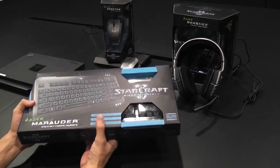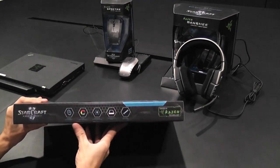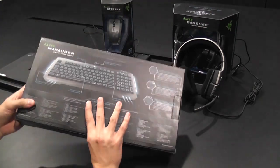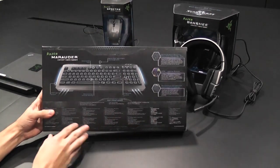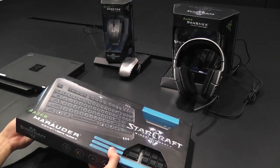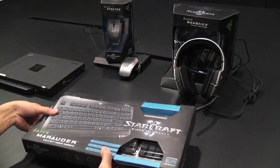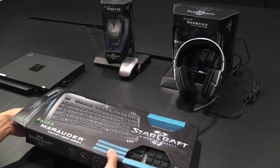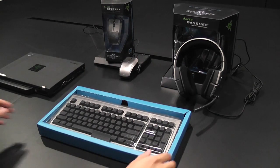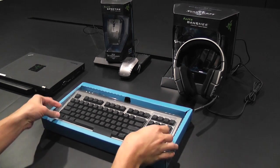On the side of the box you'll find key features of the product, like our multicolored APM lighting system, one millisecond response time, and on-the-fly macro recording. Getting to your keyboard is a relatively simple affair — just pop open your preferred end of the package and slide out the box.